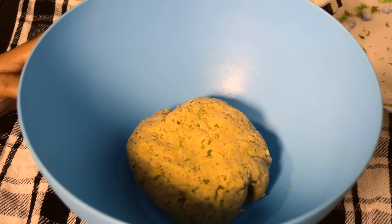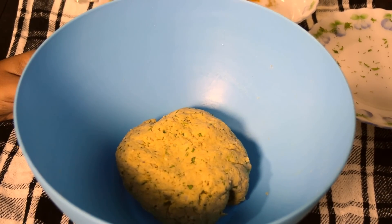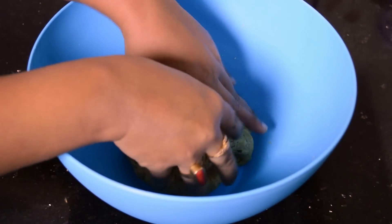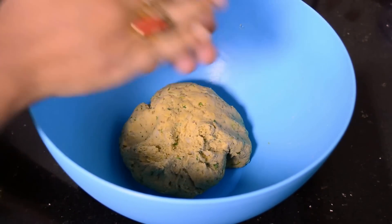After a good mixing, add water and make a stiff dough. The dough is ready — now keep aside for 10 to 12 minutes. For details of the recipe please check the description box below. Now take a small portion of the dough and make some round shape balls.